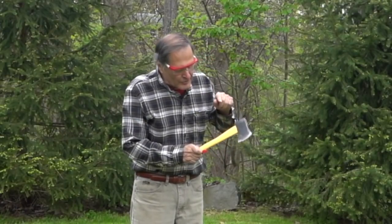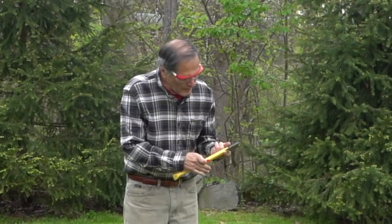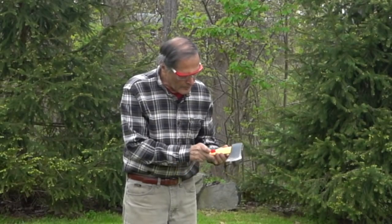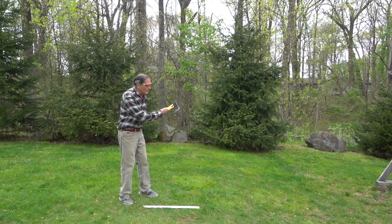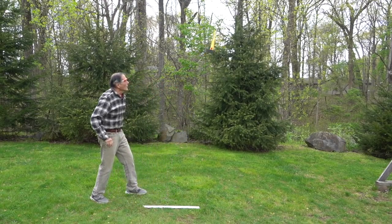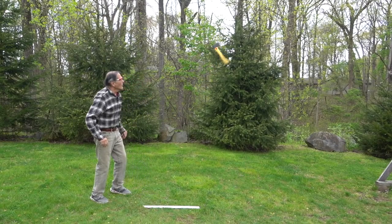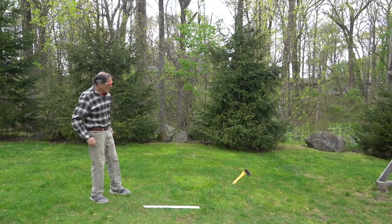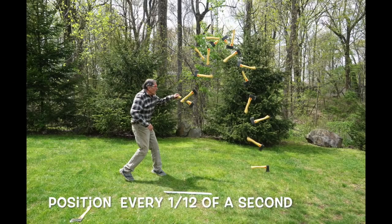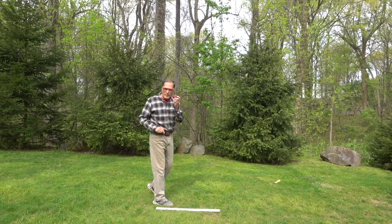On the way to the target, this axe is actually rotating around the center of its mass. If I balance it, I find it somewhere around right here — we can put a red mark there. The axe actually rotates around that position. It's a little bit easier to see in slow motion. Here's the position of the axe every 12th of a second. Now I'll throw this pool ball the same way and then we'll compare them.